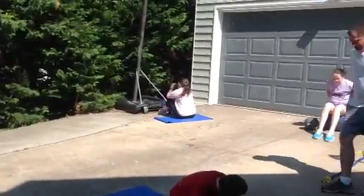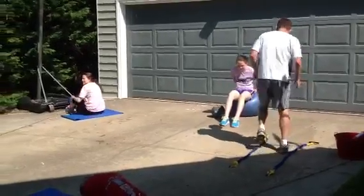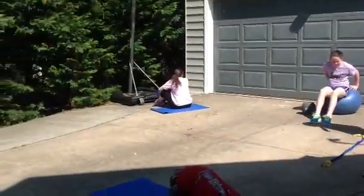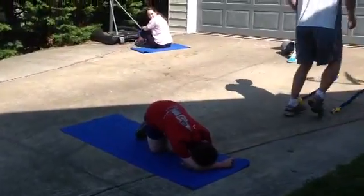So we're doing all of this with just a few pieces of equipment: resistance bands, a balance ball, a jump rope, and a mat. And a timer.